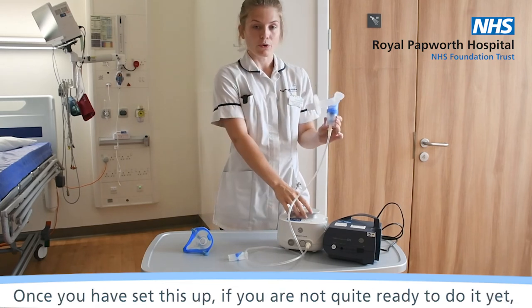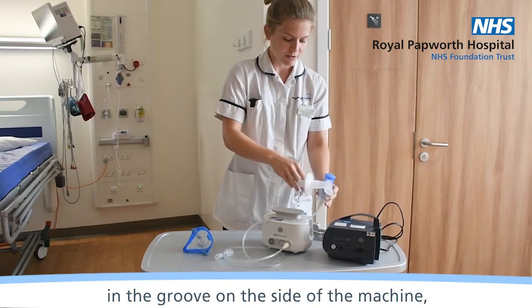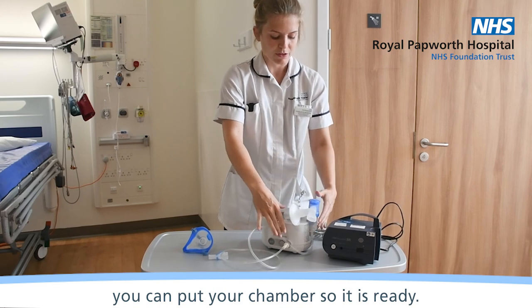Once you've set this up, if you're not quite ready to use it yet, you can pop your chamber into the groove in the side of the machine.